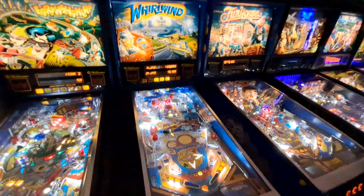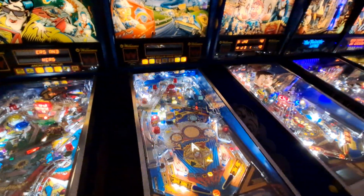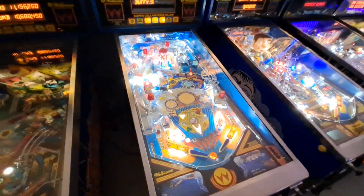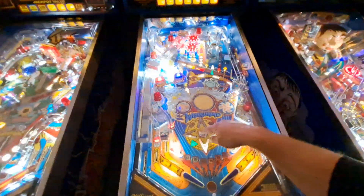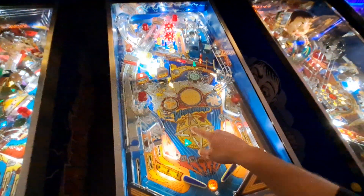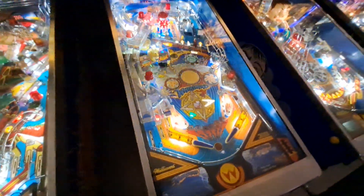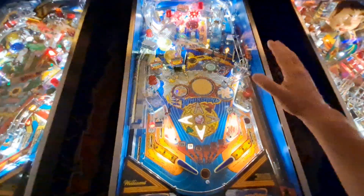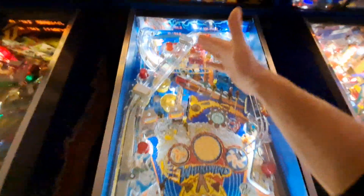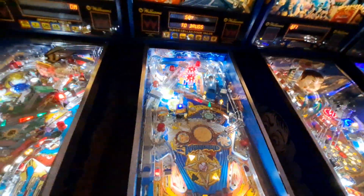Whirlwind is a recent addition — I've had it for a couple of months. I had a couple projects in the pipeline, and once Cuphead was done I took Whirlwind down and stripped the playfield. It had mylar on it and was in really bad shape. I pulled the mylar off and had to replace all the insert decals because unfortunately they came off with the mylar. Then I clear coated the playfield, rebuilt all the flippers and all six pop bumpers — this game has six pop bumpers — and it came out really well.